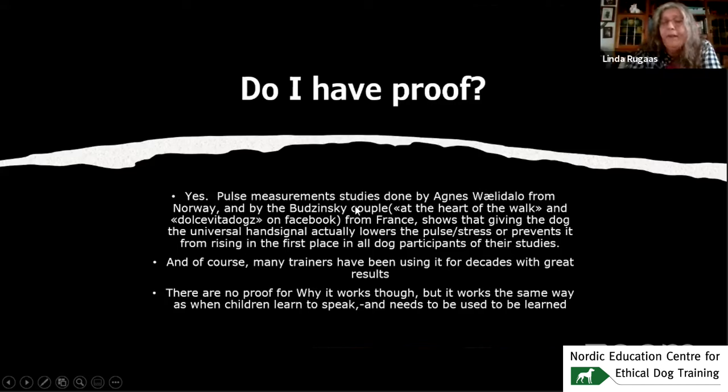Agnes Validalo from Norway, and also Aurelien and Kristina Gomez-Putsinski, did pulse studies with dogs. They strapped on a pulse measurement device and read the pulse in real time while filming the dog. When the owner just left the room, the pulse would shoot up and slowly go down, even after the owner came back. But when the owner showed the hand signal, in some cases the pulse didn't even rise — in others it went a little bit up and then dropped again very easily.